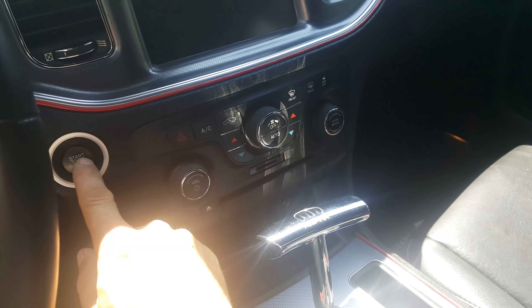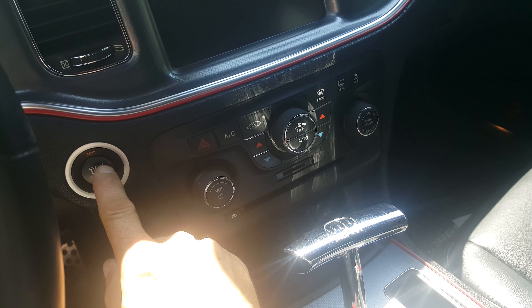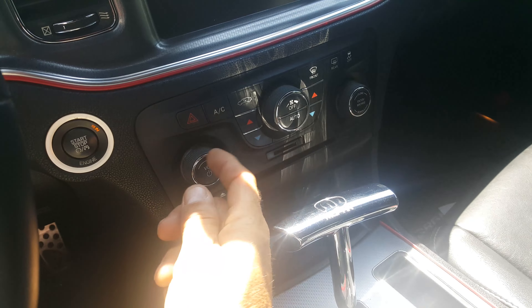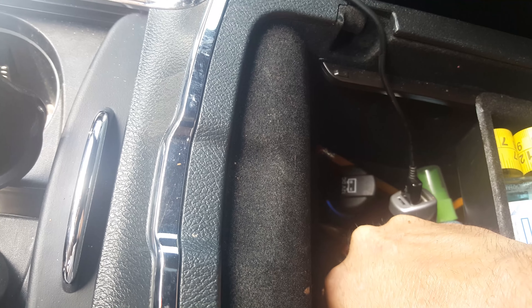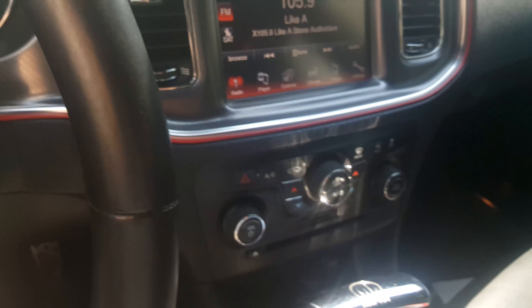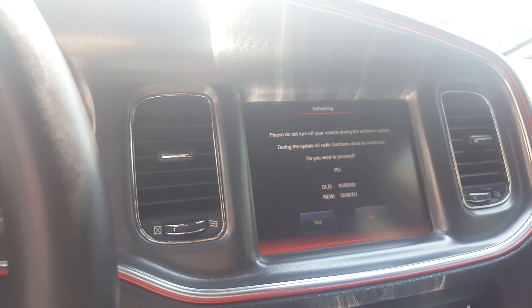Select your keyless entry to the run position but keep your foot off the brake — you're not starting the car, just going to the run position. Make sure all your media is out of the ports, then go ahead and plug in the USB drive. It'll automatically detect.